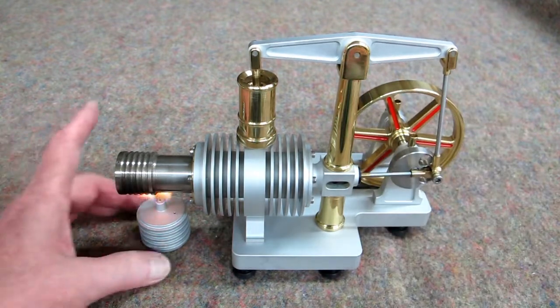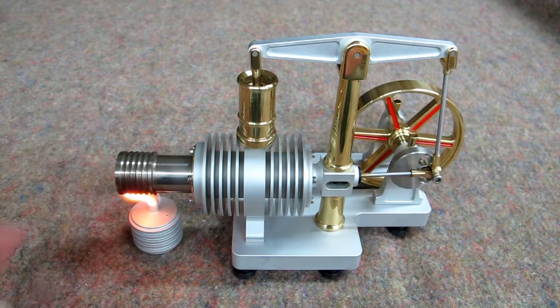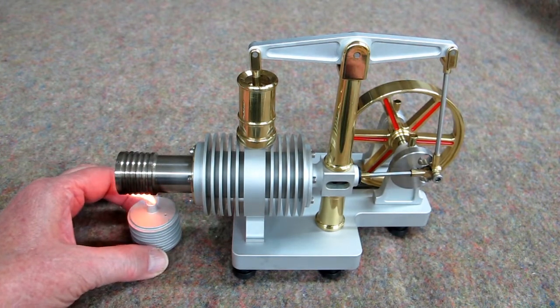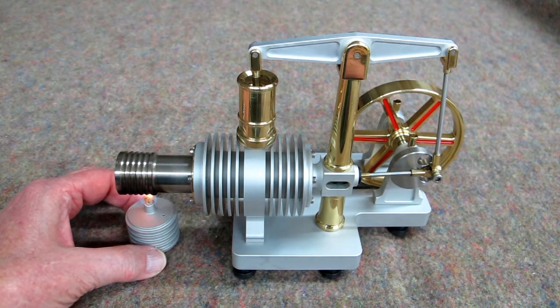I'm going to start with that displacer all the way back. This takes a couple of minutes to heat up. And you do have to move this around a little bit to find the sweet spot.